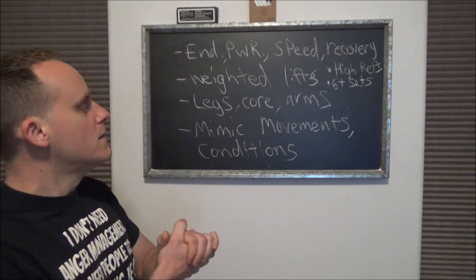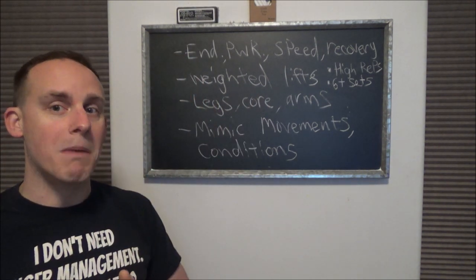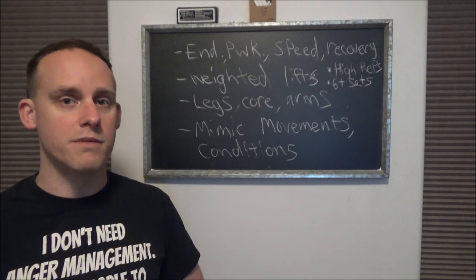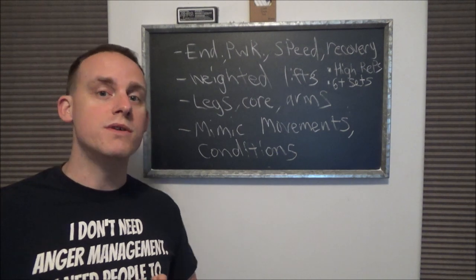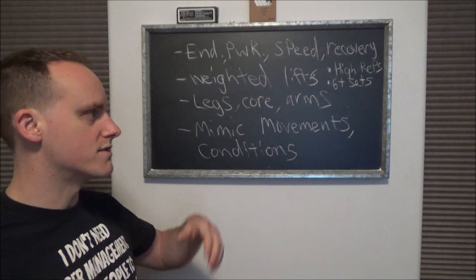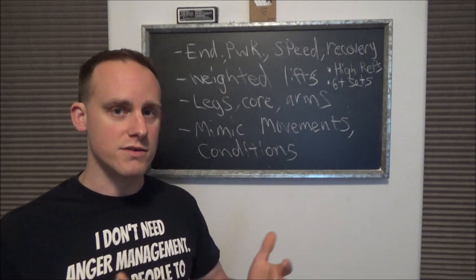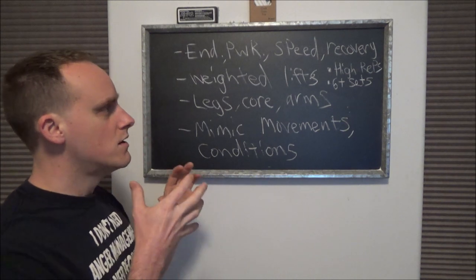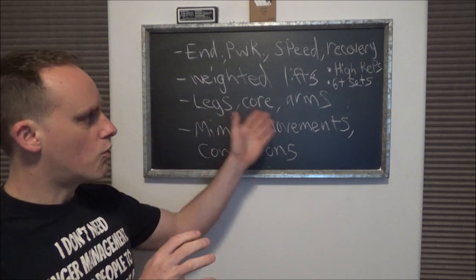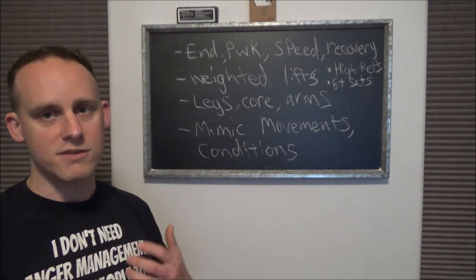This is going to be somewhat general, but my background is basically light infantry. The Marine Corps is one of the biggest light infantry units, and there are others like Rangers, special forces, British SAS, and many others. They still train their people in a lot of these qualities because they're behind-the-lines elements.